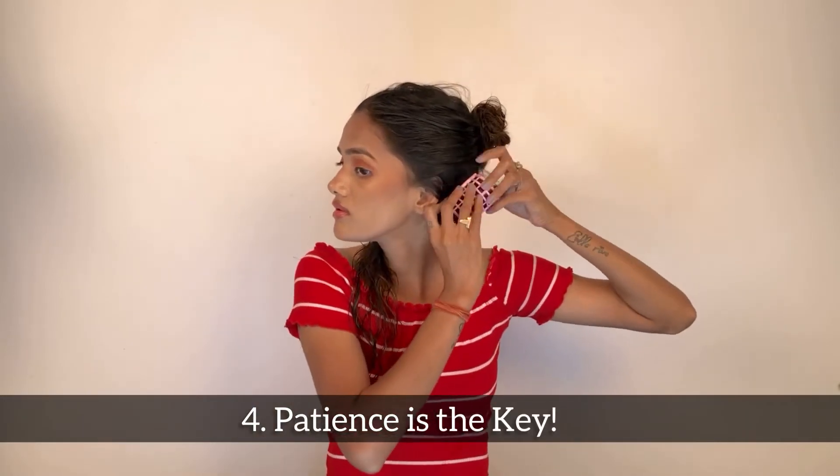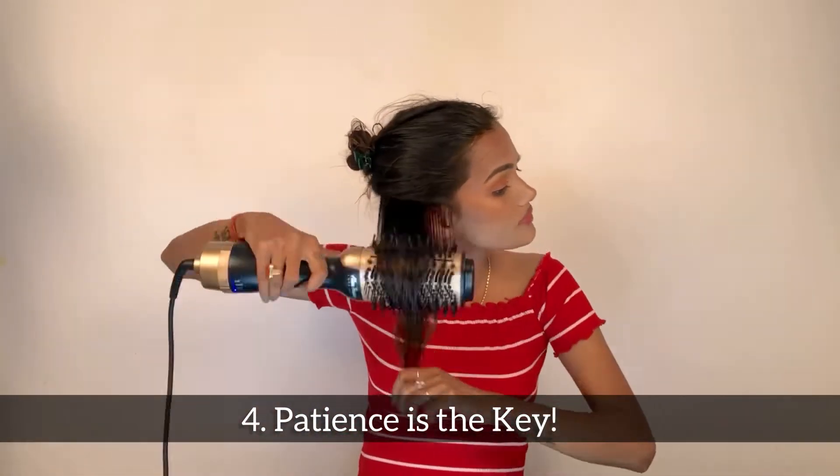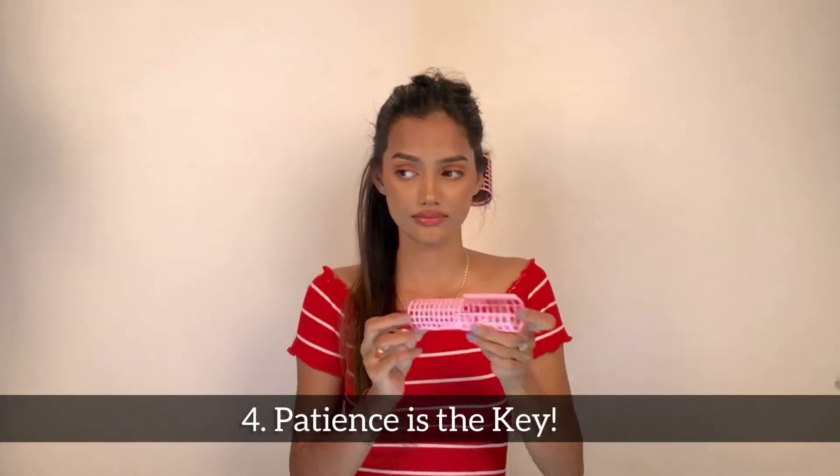If your hair is damp, it may take a bit more than two or three passes. So keep your calm — the outcome is worth it.